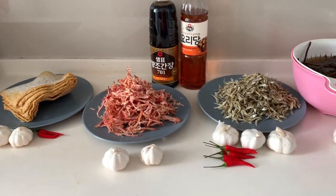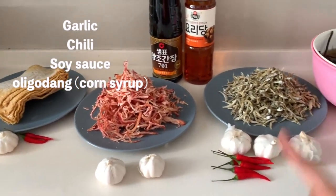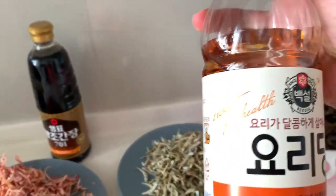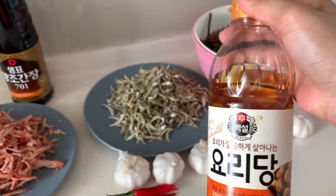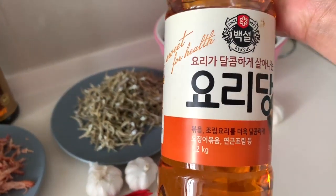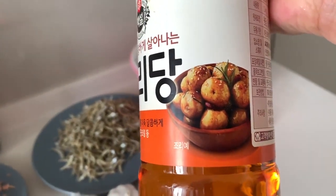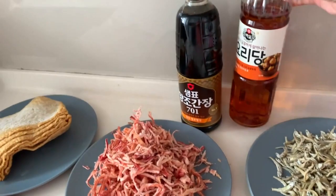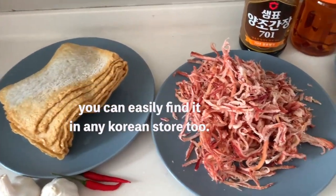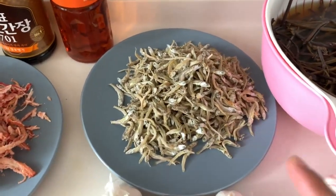There are only four key ingredients. First is garlic, chili, soy sauce, and this one you call — I think it's muya — which is like honey in Korea. This is to make your food a bit sweeter. This is good for fish cake and also for the anchovy which is our milky bokkeum.